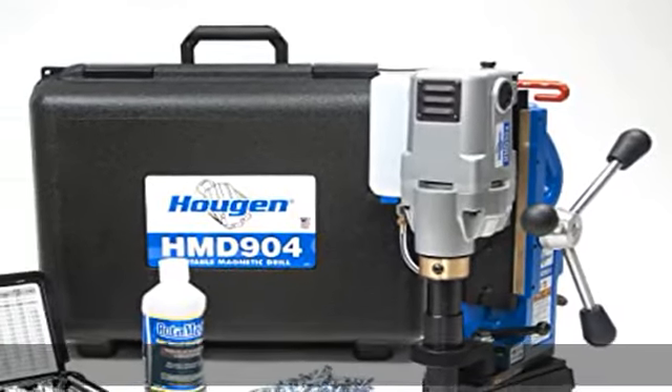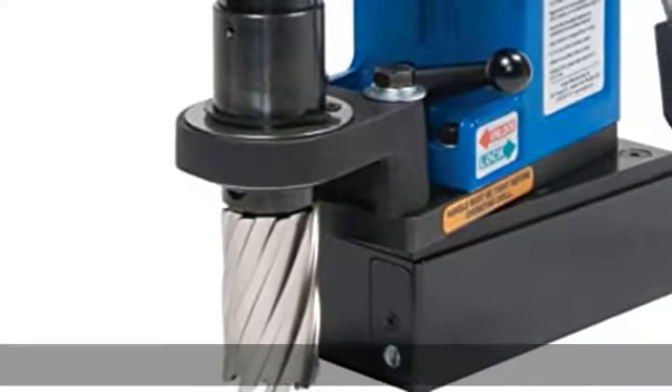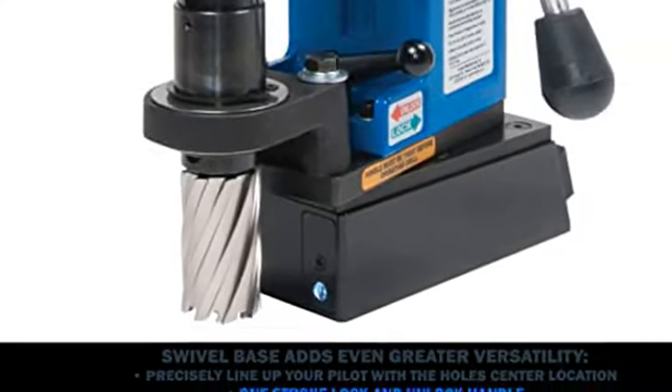The Mag Drill of Choice for Fabrication. Lightweight, Compact, Powerful, and Versatile. Large 1-1/2 x 2 capacity.